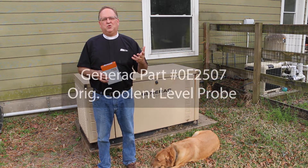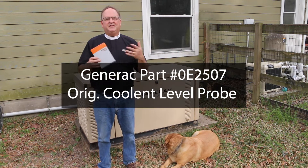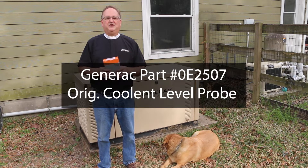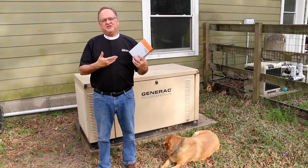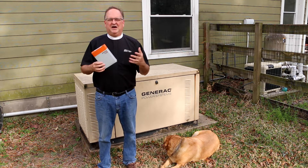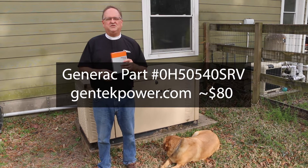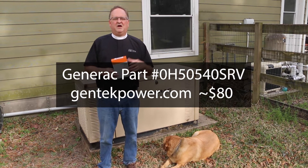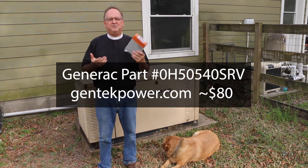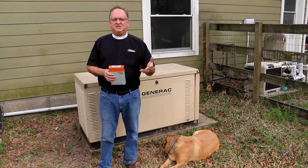So if your generator has coolant probe part number 0E2507, it needs to be replaced with a new probe and a sensor interface module. There are different kits depending on what controller your generator has. For R200 controllers like mine and above, you need Generac part number 0H50540SRV. I bought this kit from GentechPower.com for less than a hundred bucks, but if you have a panel other than an R series, you'll need a different kit.